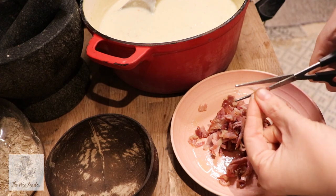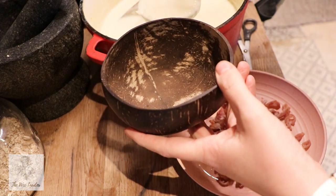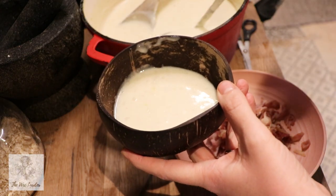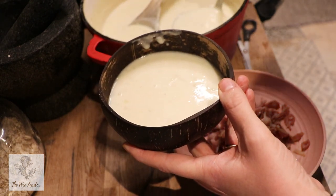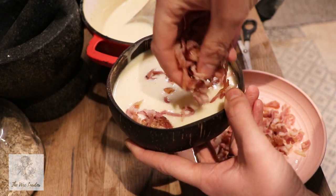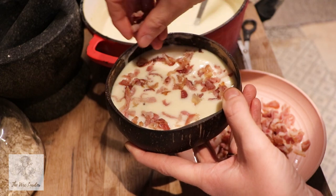So we're just going to chop up our bacon into little pieces and serve a bowl of this soup up in my lovely Scottish coconut bowl — I'm kidding, that is not from Scotland! We're going to add our bacon on top, and you can add a sprinkle of parsley and a little bit of extra black pepper too.